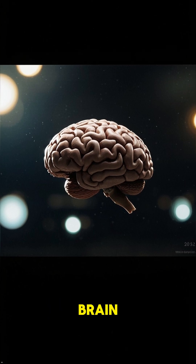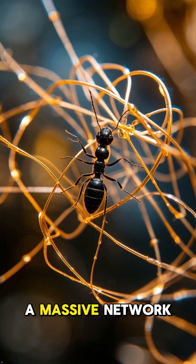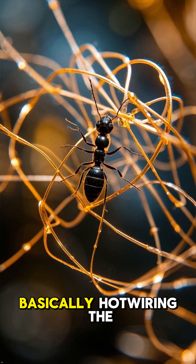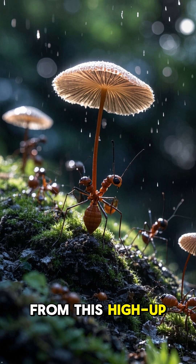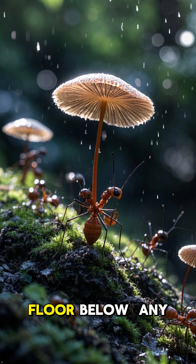We used to think it just went for the brain, but it is so much crazier than that. It builds a massive network that wraps around the brain and takes over the muscles — it's basically hot-wiring the ant's entire body. A huge stalk starts growing out of the back of the dead ant's head, and from this high-up spot, the stalk rains down thousands of new spores on the forest floor below.